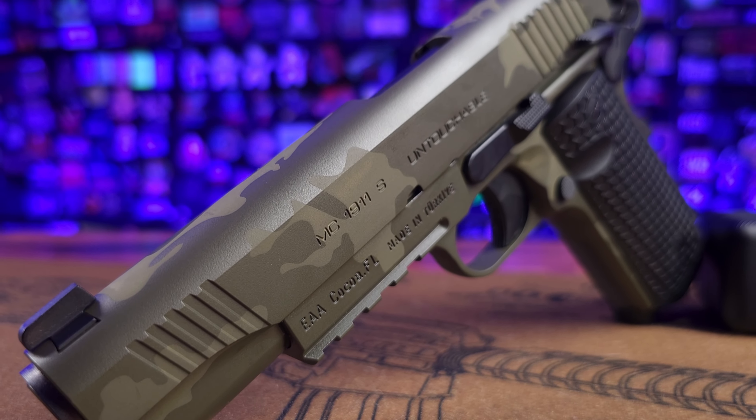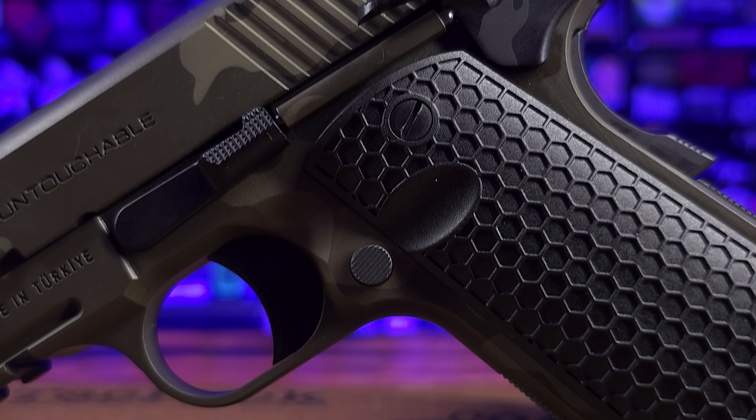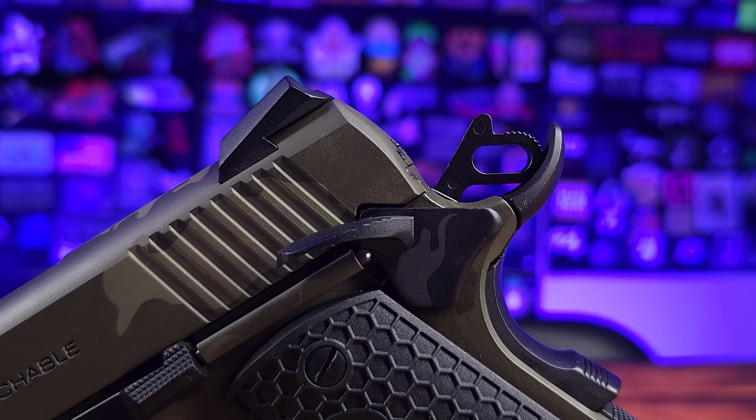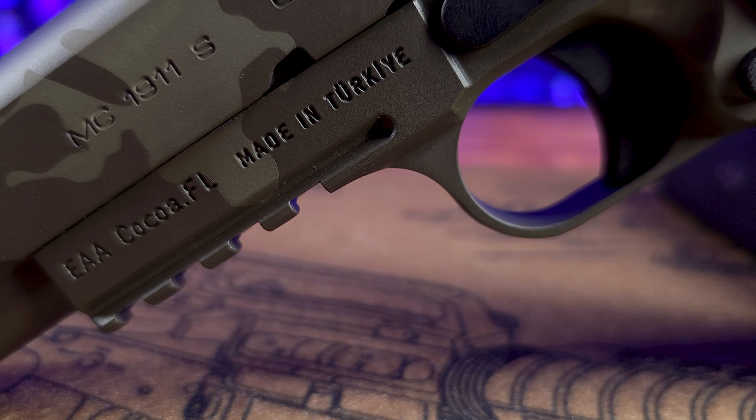So you're telling me for $396, you can get a custom Cerakote job in multiple colors, skeletonized hammer, custom grips — the cool hexagon grips — ambidextrous safety, three-dot Novak sights, a Picatinny rail, and a flared magwell that's removable. For $396. Yeah, for $396. That's untouchable.